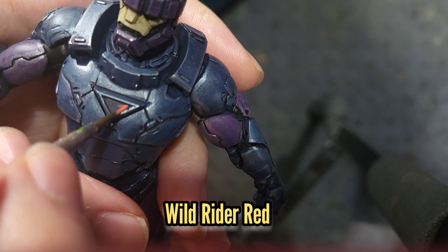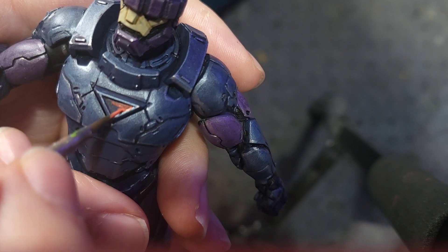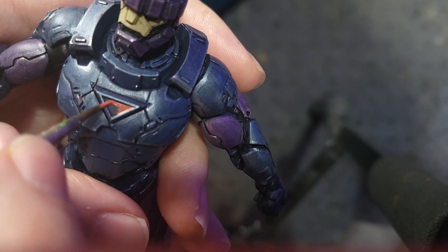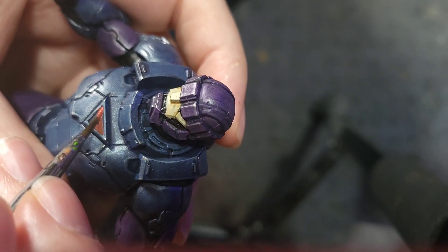After that I'm going to use some Wild Rider Red to paint any areas of the model that would have an energy source, so that includes the eyes, the chest plate, the repulsors on the hands, and there are a couple of exhaust ports on the back that I'm going to paint as well.